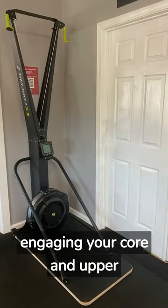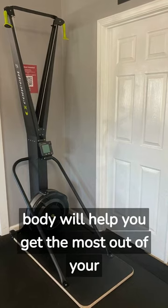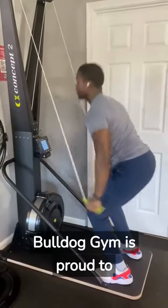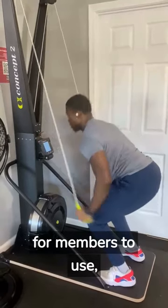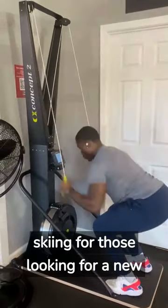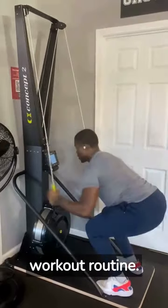Using proper form and engaging your core and upper body will help you get the most out of your SkiErg workout. Bulldog Gym is proud to have a SkiErg machine available for members to use, offering a year-round simulation of skiing for those looking for a new challenge or to add variety to their workout routine.